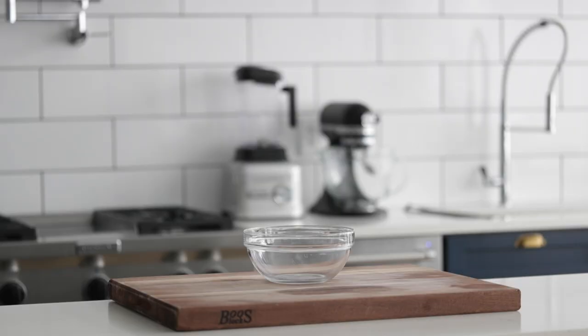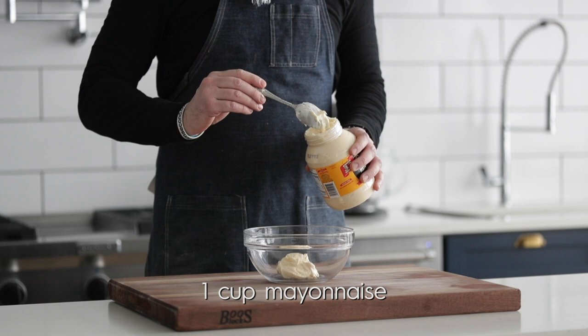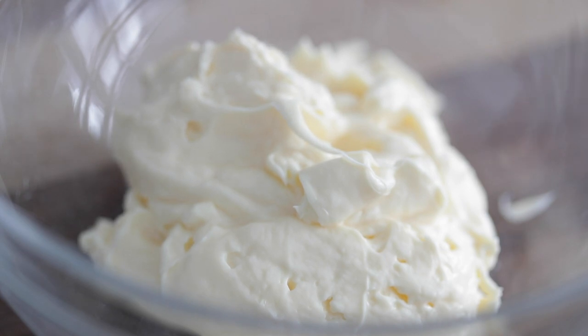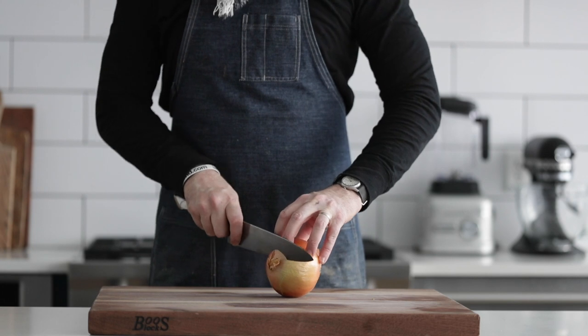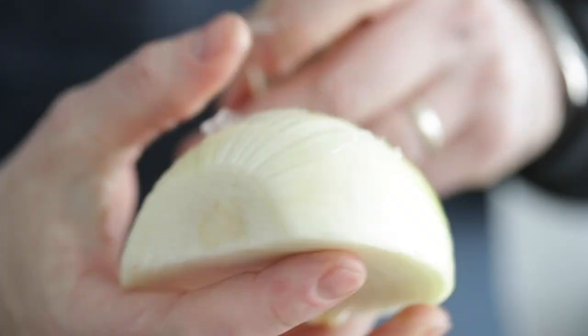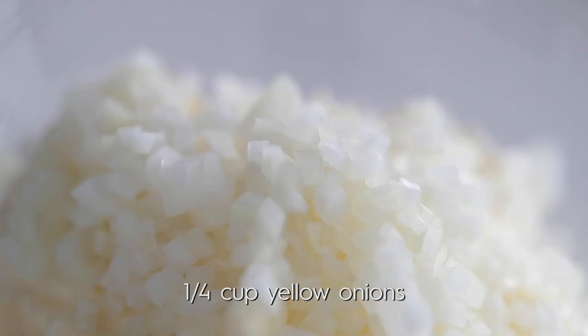We need to start by knocking out a little bit of prep and making that tartar sauce. Let's cook. We're gonna go ahead and add about one cup of very full fat mayonnaise. Like I always say, fat equals flavor, and this is gonna really help enhance the flavor of our fish fry. Next, I've got a yellow onion — slice off the ends, slice it right in half, peel off that outer layer. We only need about a quarter of a cup, so we're gonna finely dice those and put them right into the bowl with the mayonnaise.